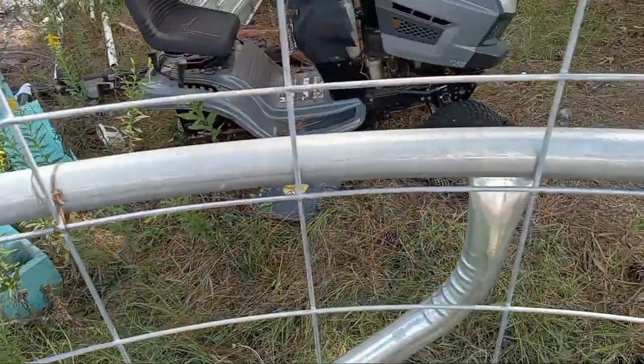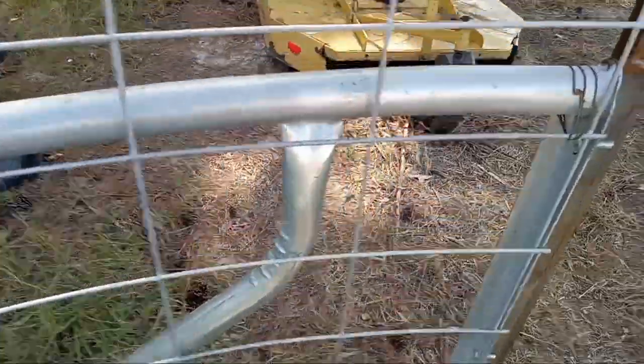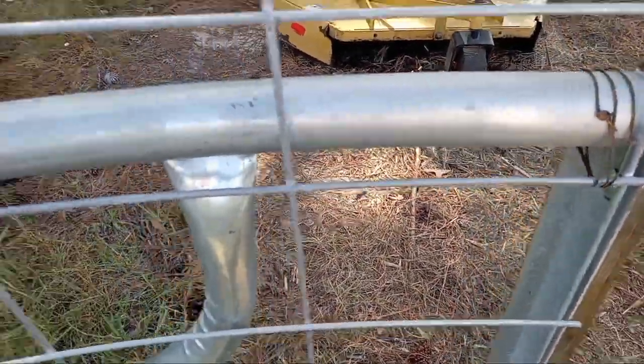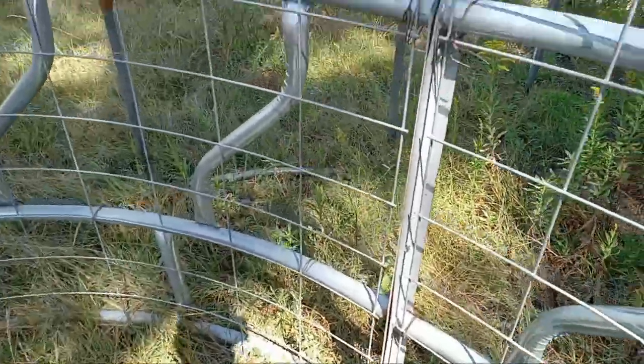Inside here I've got these stock panels — these are eight-foot stock panels made out of heavy wire. You get in here and wire it off over here, then come in and just mash it all down, wiring it as you go, bending it to that contour.